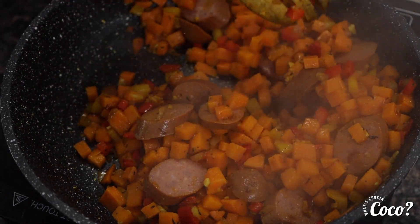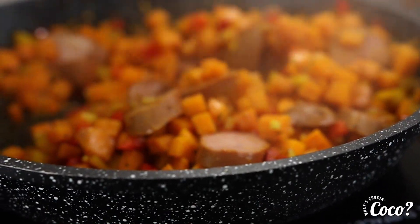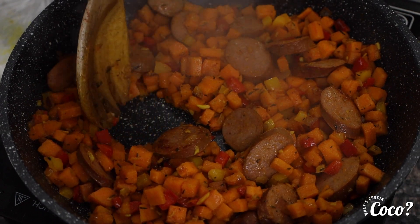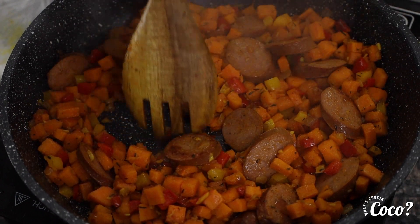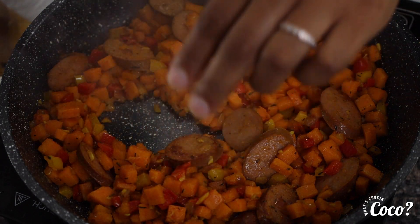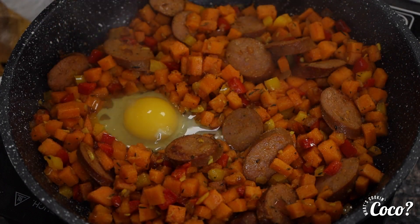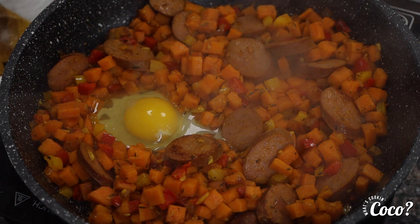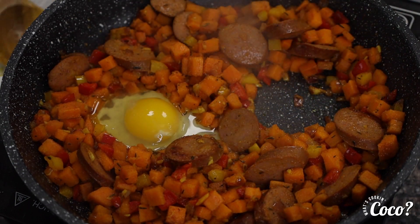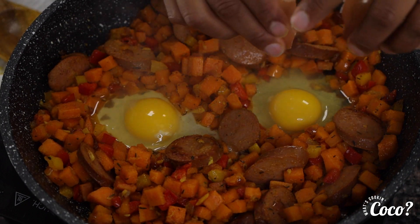I can tell that our potatoes are actually getting soft, so we are almost at the finish point. We are looking at about done. What I'm going to do is create two holes on the bottom, because now it's time for the egg. I'm just going to crack the egg in there right in that hole and let that egg cook just like that. Then I'll create another hole on this side and do the same. Perfect.